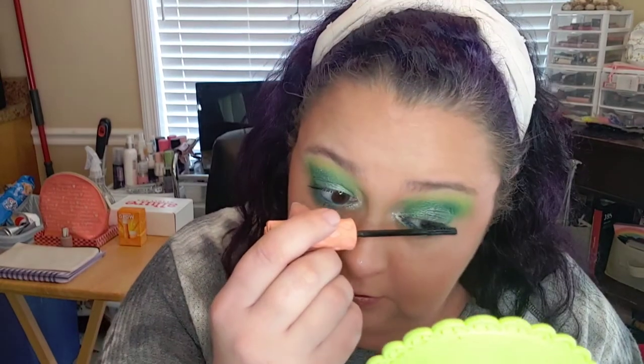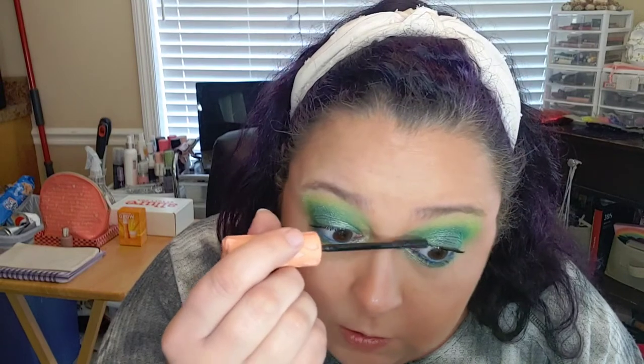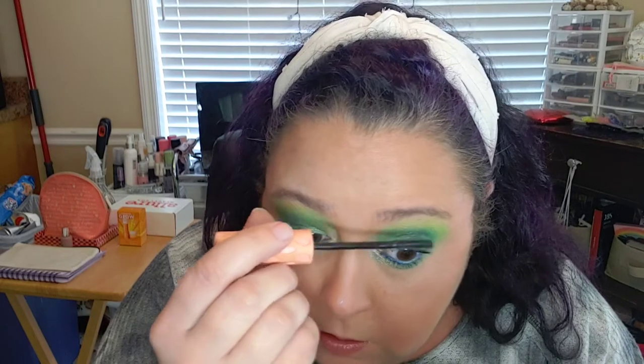Now that I've stopped using the lash serum and my eyelashes aren't so big, there's not much of a problem. I'm so excited — I only have a few Christmas presents left to get, and I'm really excited about that. I think that's the finished look! I hope you enjoyed this video. Again, we used the Hank and Henry Poison palette. Hopefully I'll see you next time — you guys stay safe, make good decisions, and I love you all. Bye guys!